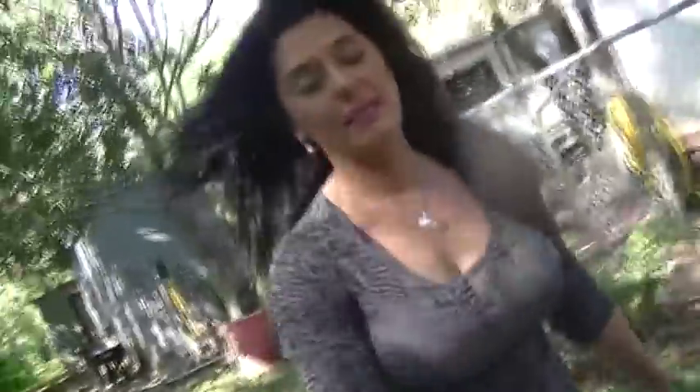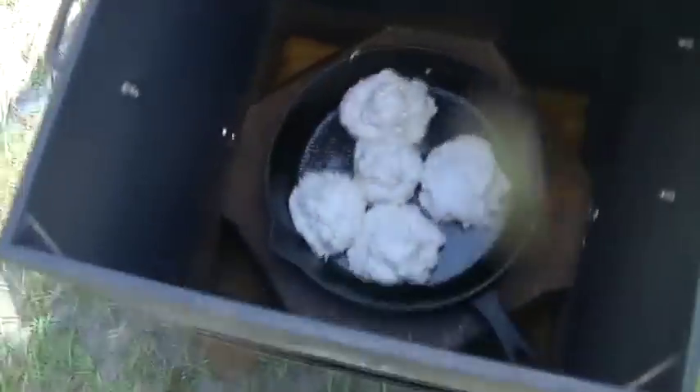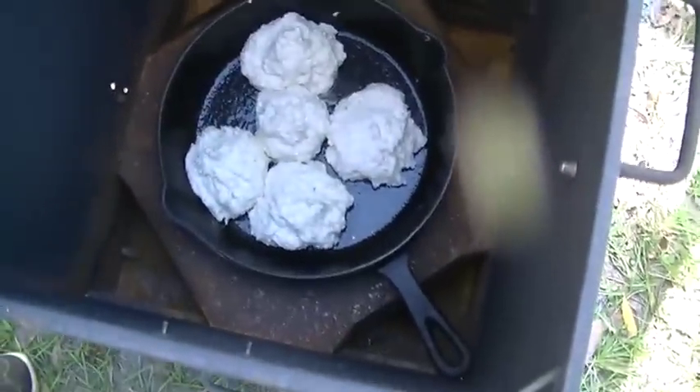We're going to be making a solar oven, and then we'll have a follow-up on these biscuits. What we have is a solid metal oven designed to burn wood in — you can get these at Walmart. We have five biscuits in there in a cast iron skillet. We're going to be using a combination of a Fresnel lens and Archimedes mirrors to blast the heat into this thing.